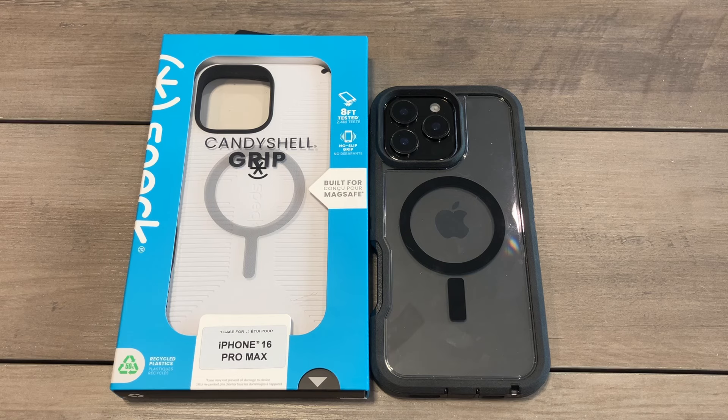What is up guys, welcome to the Big Unbox where we do small tech. Today I am back with another big unboxing for you — the iPhone 16 Pro Max — and today we're back with a case from Speck. This is going to be the CandyShell Grip. We'll unbox it, do a quick review, and I'll throw up the link in the video description if you want to check it out. Pricing — I think I got this for about 25 to 30 bucks.